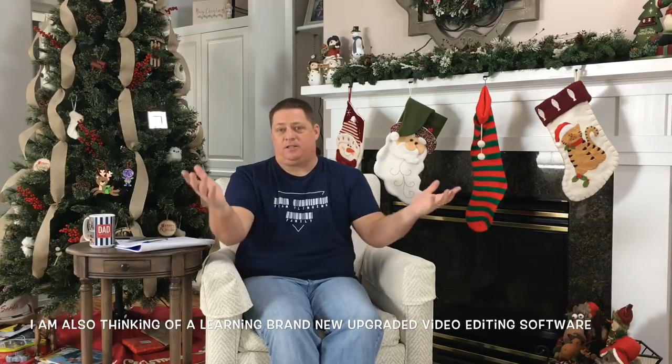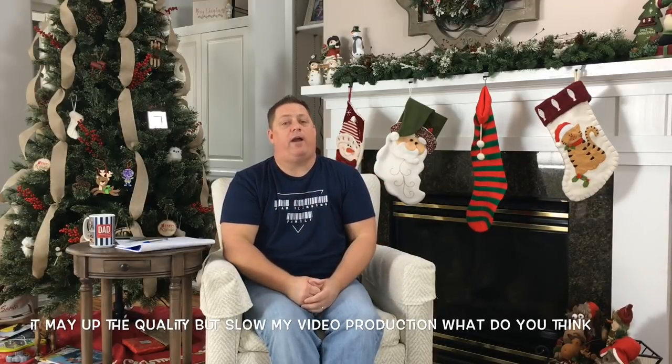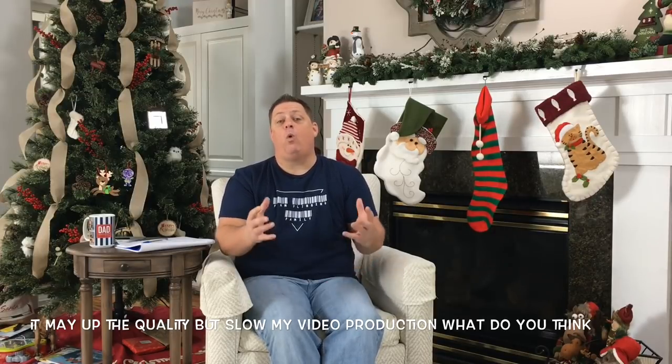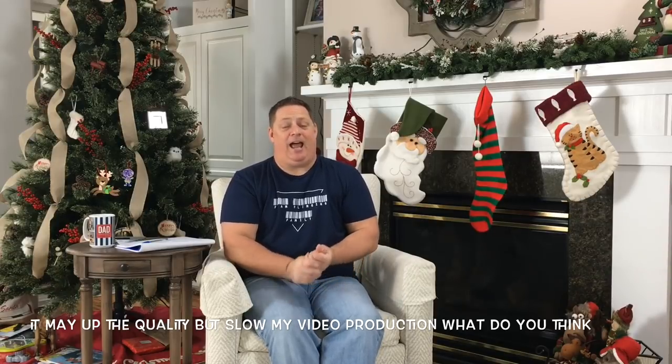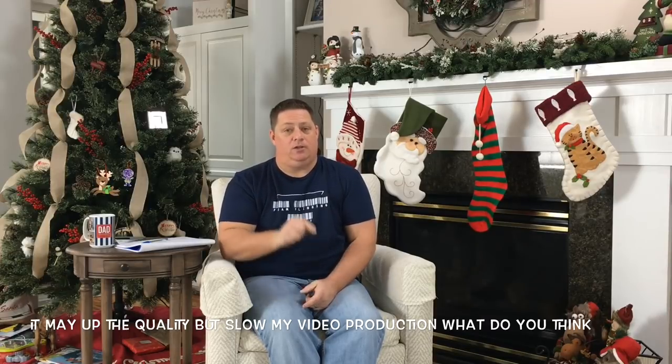My goals for 2019: I want to continue to work with different brands. I'd like to extend into more collaborations with other YouTubers. I definitely want to expand in modding. I want to improve my sound quality, so I'll be getting some new audio equipment going into 2019. I've already improved my lighting with a new lighting kit — hopefully that's coming across in the videos. As far as channel goals, I want to crack 10,000 subscribers before December 31st of 2019, I want to hit the 1 million view mark, and I have a personal production goal of 200 videos in 2019.